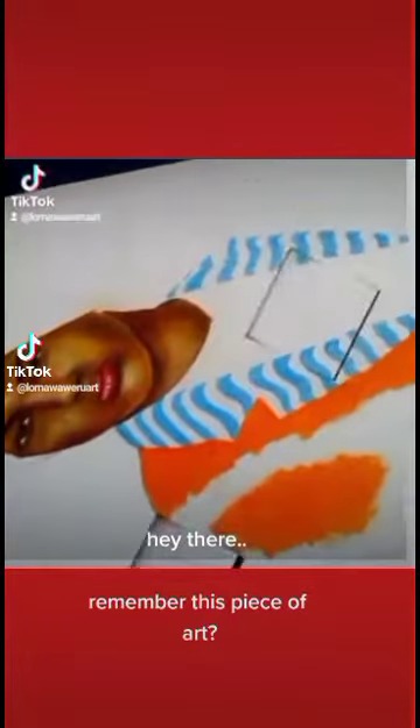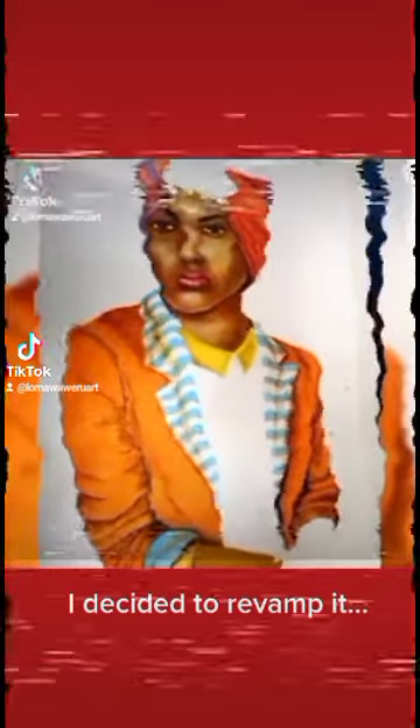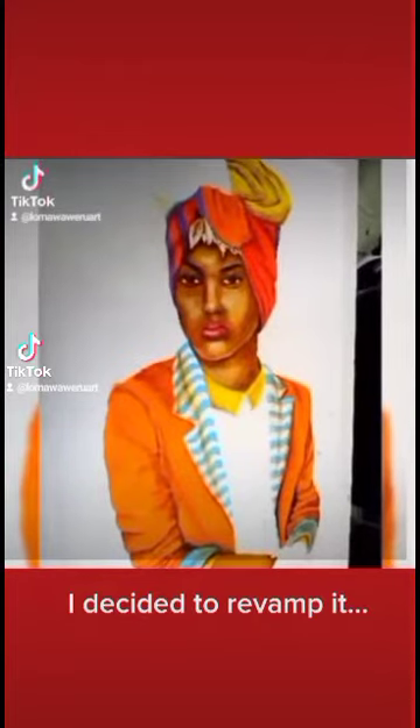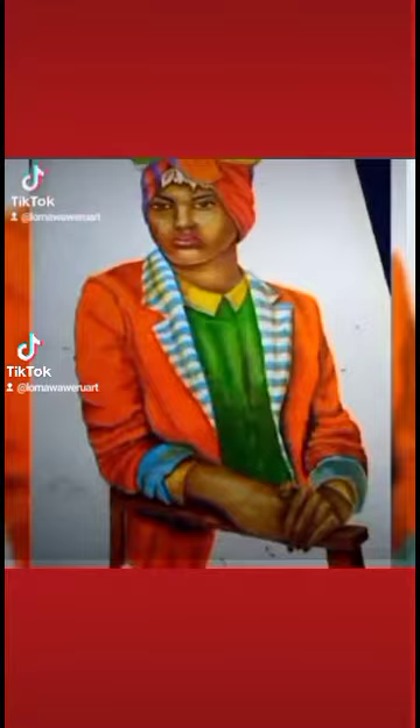Hey there, remember this piece of art? I decided to revamp it. Excited to show you the refurbished piece.